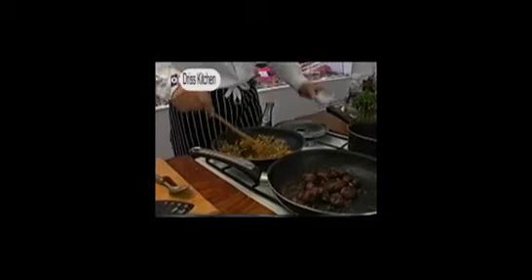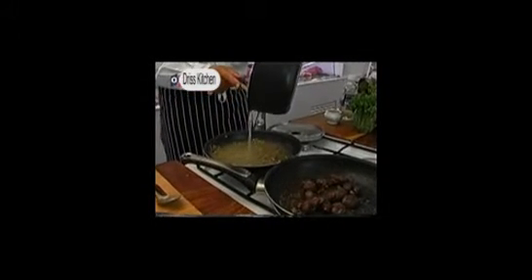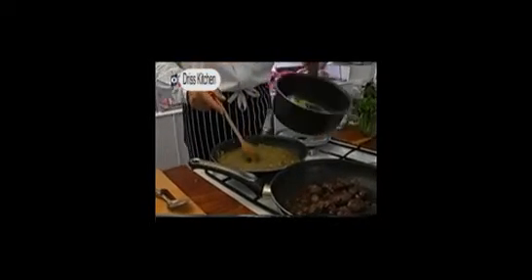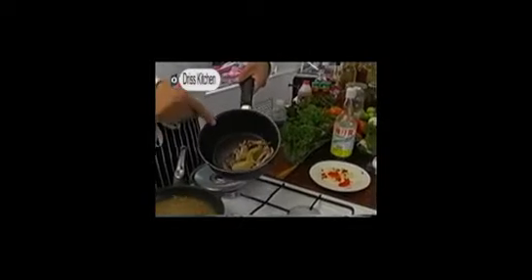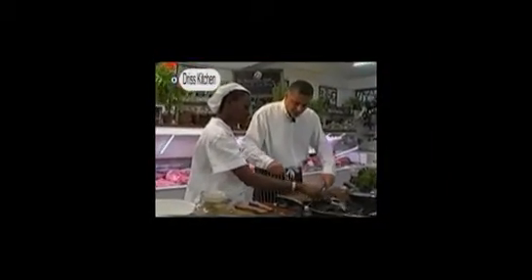A tablespoon of cumin — wow, that's great. The kidneys have been frying for about seven minutes. I took a tablespoon of cumin powder and now we're going to put in about a teaspoon of coriander powder. Then we take this beautiful chicken stock and pour it in. The stock is from the stuffed chicken wings we made — we took the bones and boiled them with some onion. Very resourceful.